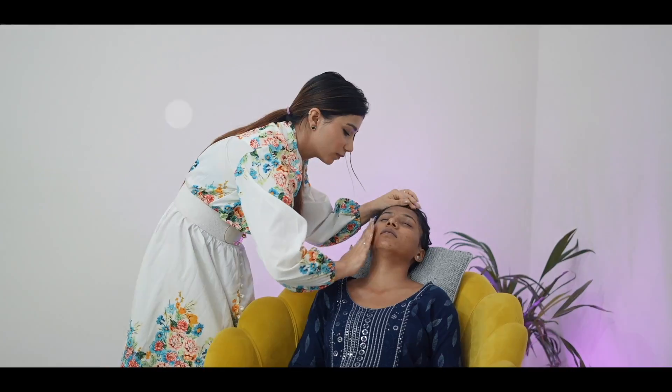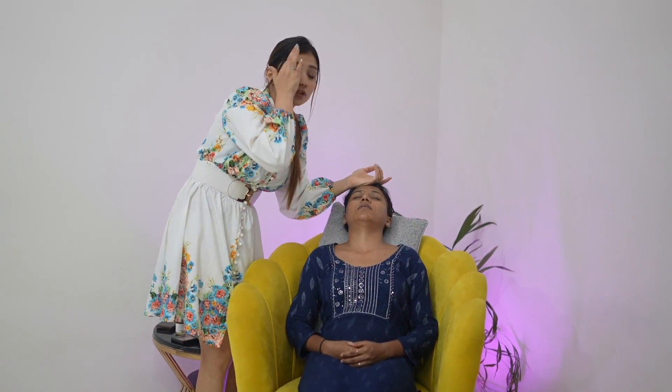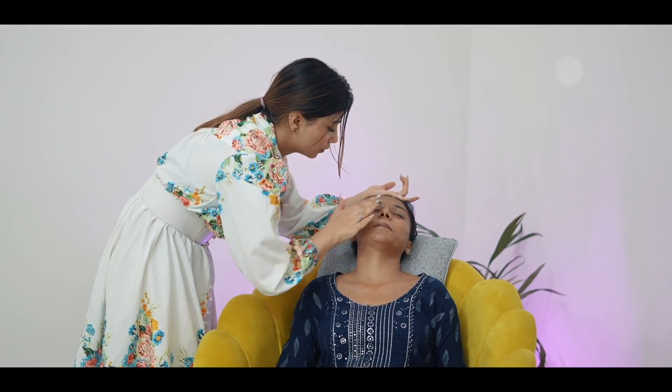So we are going to start our makeup. We are going to put in a lot of effort because we are going to recreate the look. It is simple, but we also have to do a perfect look. I am using a makeup fixer first. Her skin is slightly oily, so we don't need to put moisturizer on there. I am using a face oil for a little glow. Next I am using the Bioderma moisturizer, which I have used for a long time and also given to my mom.